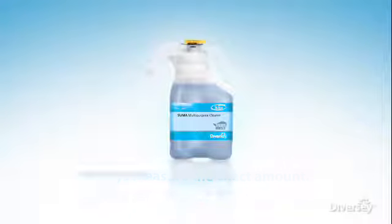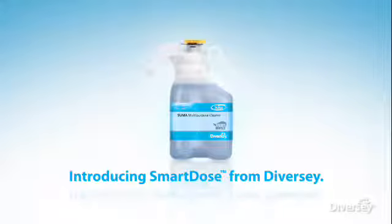Introducing Smart Dose from Diversey — the innovative system created with precision dosing and dependable results in mind. Now there's a simpler, safer, smarter way to deliver exact dosing each and every time.